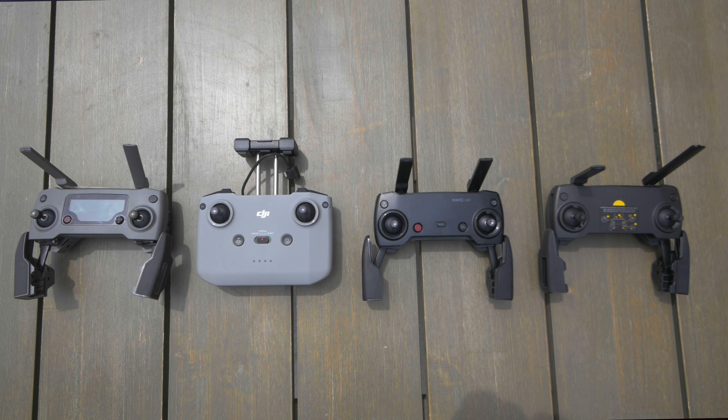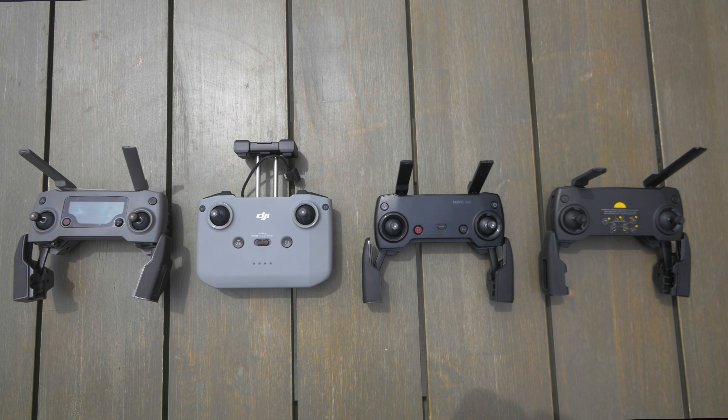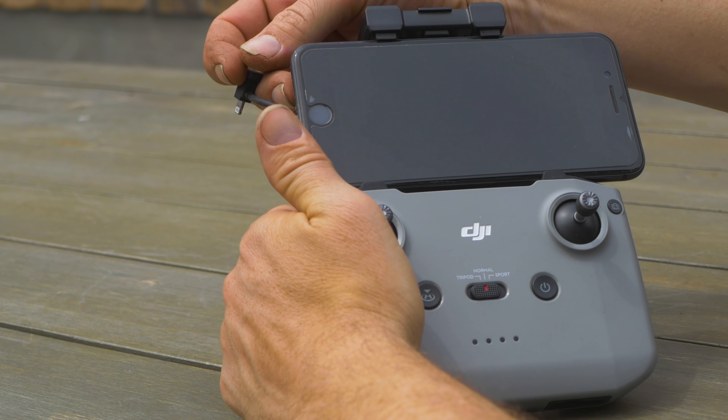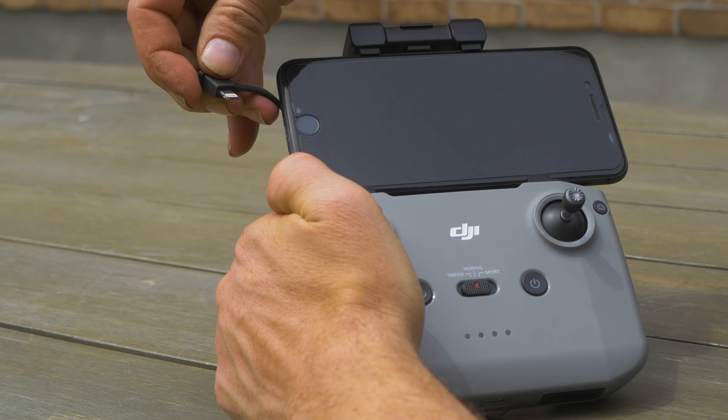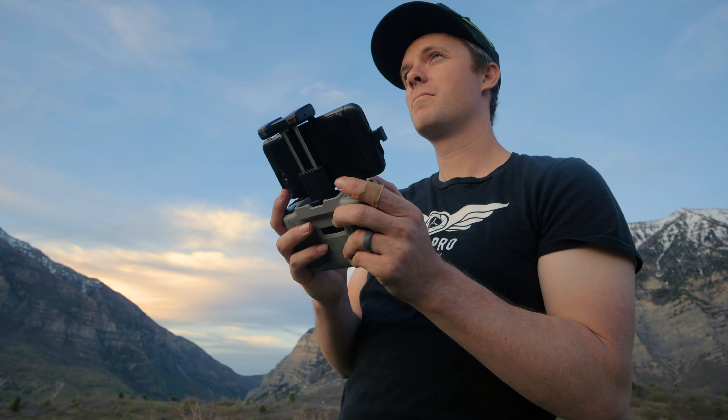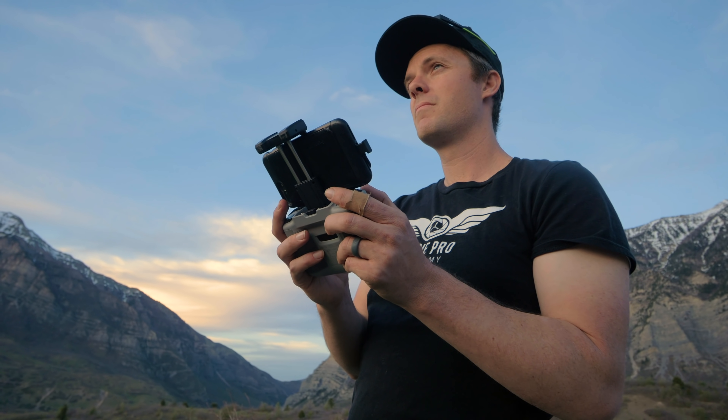Next up is controller comparison. This is the biggest change we've seen in a long time with the Mavic line. It's a completely redesigned controller where you mount the phone on top and the antennas are internal. And to be honest, I love this new design — it's way less awkward to use and way more ergonomic than the standard Mavic controller.